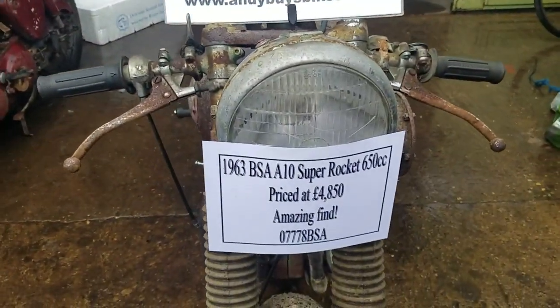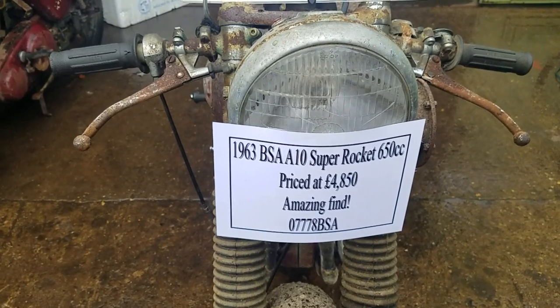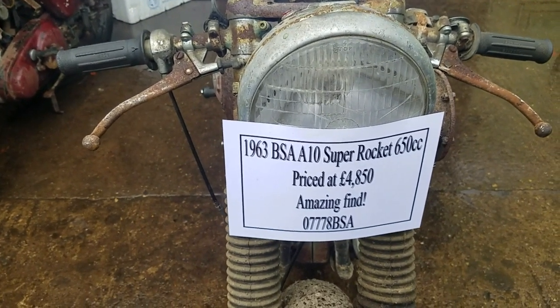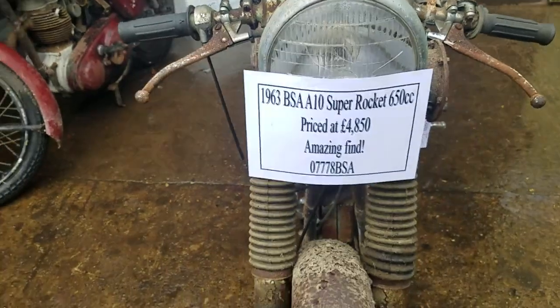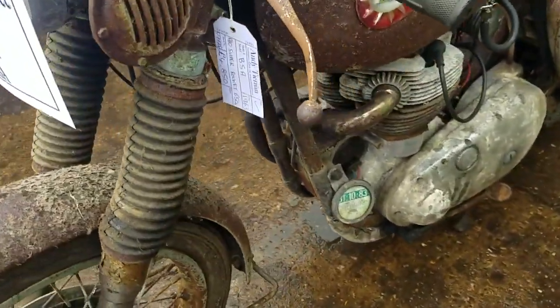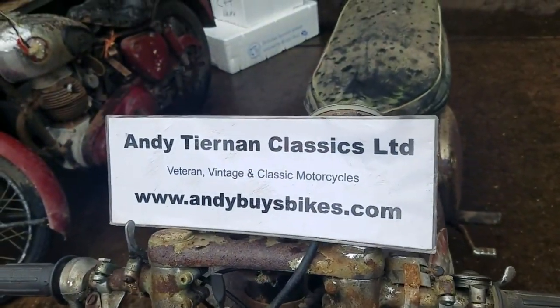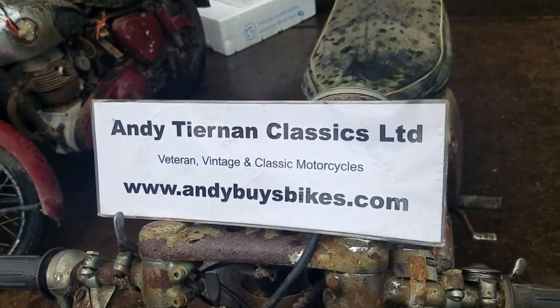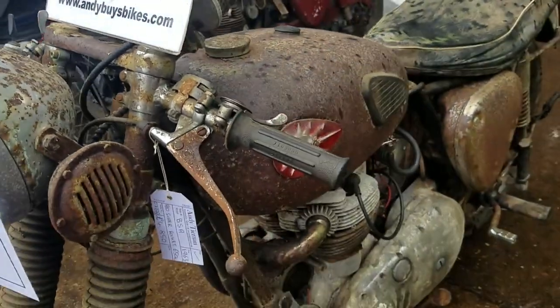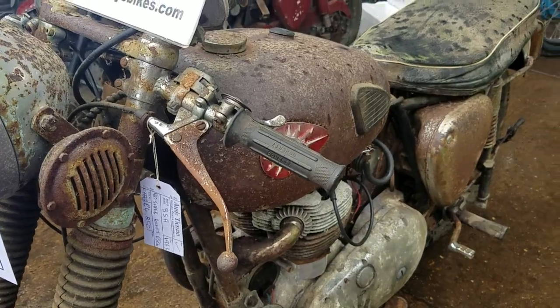This fine specimen is a 1963 BSA A10 Super Rocket, as you can see, fresh from the barn. We've sorted the mag out — we put a bright spark conversion in on the mag. I've cleaned the carburetor and we've got fresh fuel in the tank, and we'll now start it up.